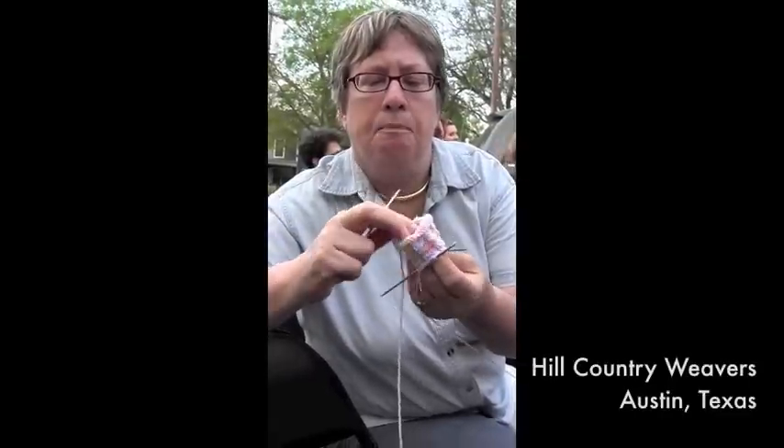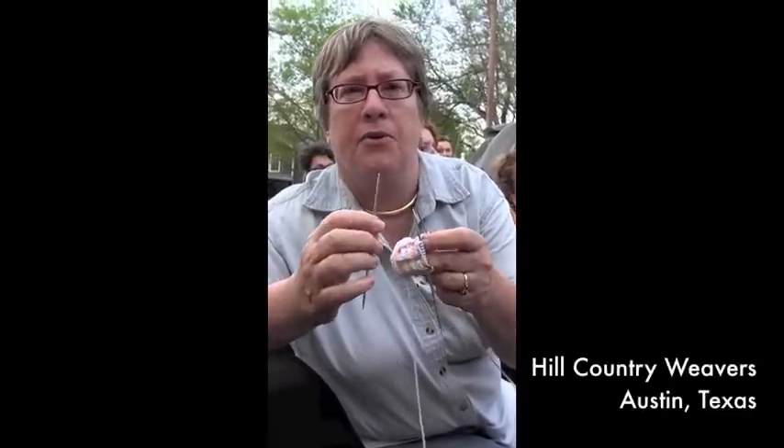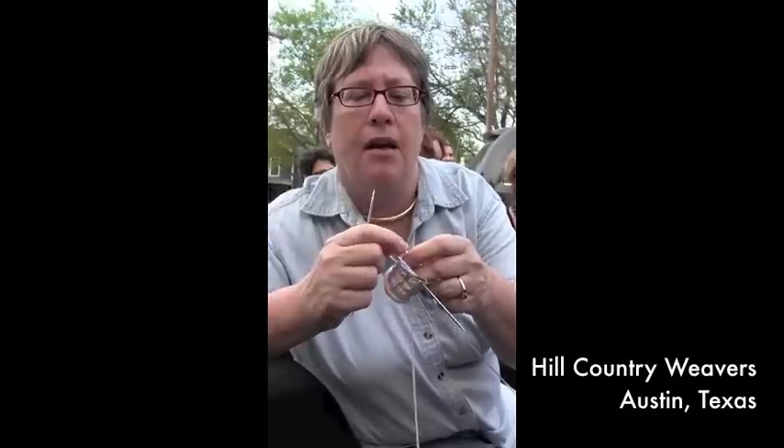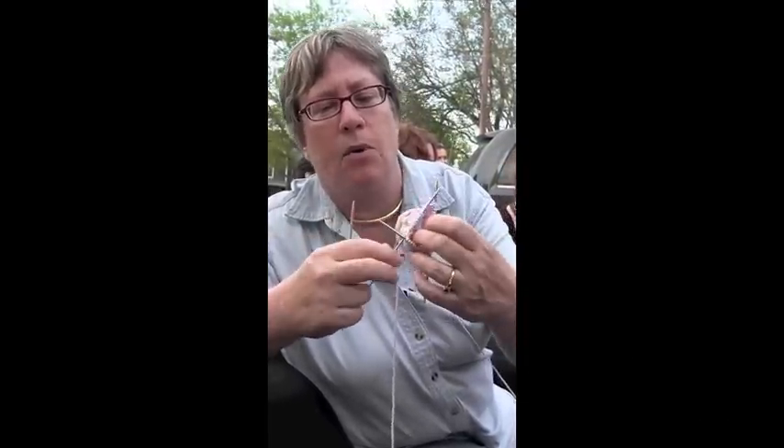And how many socks do you think you've knitted in your life? Over a hundred pairs so far. I'm making a baby sock, and I was using bamboos and was offered the opportunity to try this out. I was worried that perhaps they'd be too slippery, that the yarn would come off them. But it holds on really, really well. I love these.